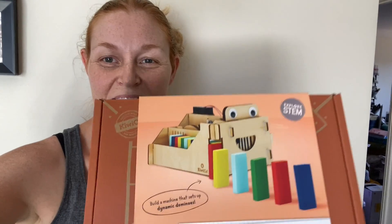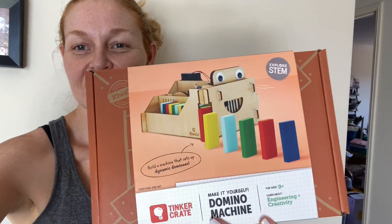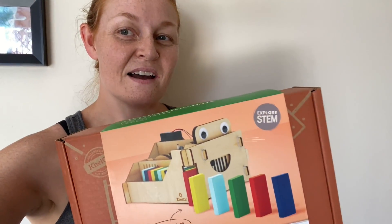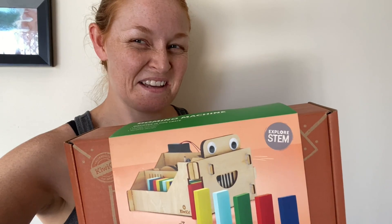Today the kids are going to build this domino machine from KiwiCo — this is one of their Tinker Crates. This one is recommended for ages 9 to 14, so it's a little bit more tricky than some of the ones we've done before. I'm looking forward to seeing how it goes, because they are nearly 9 and 11.